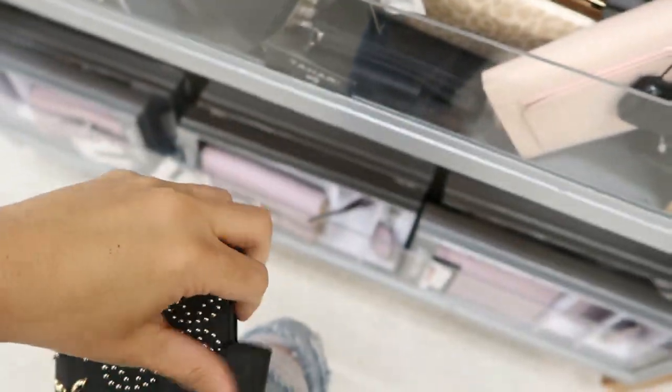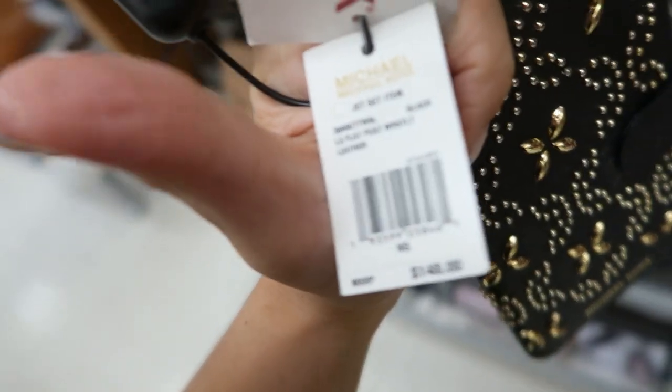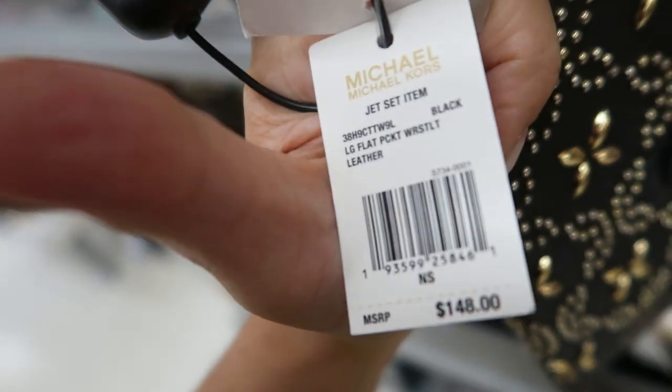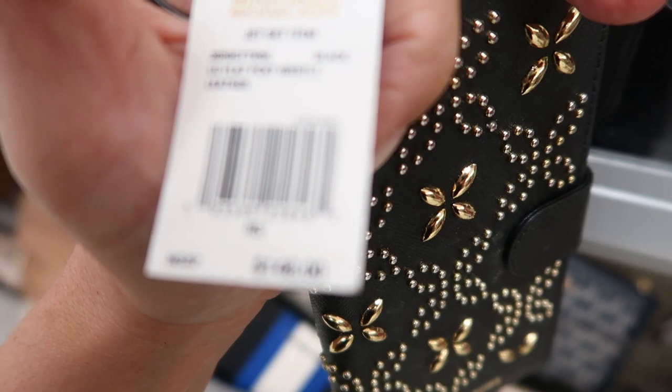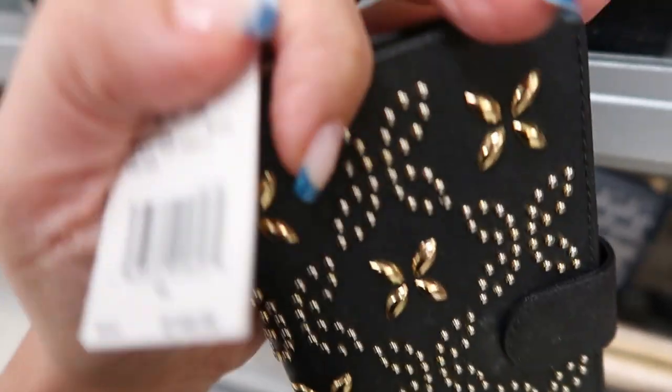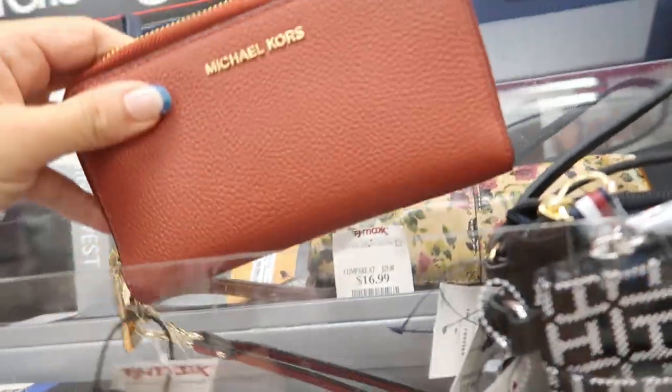How pretty is this Michael Kors — it has all studded detail all over it and a card holder. It's a phone wallet, and I'm pretty sure it fits some iPhone models. Retails for $148 and it's $69.99. In that brass color they also have a Michael Kors wristlet for $59 with a little top zipper.